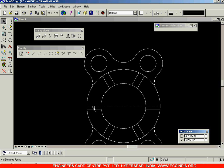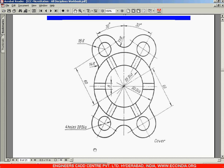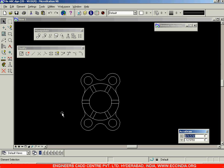In this way we have created this entire drawing. Delete the unnecessary lines over here and this line as well. That is how this particular drawing looks.